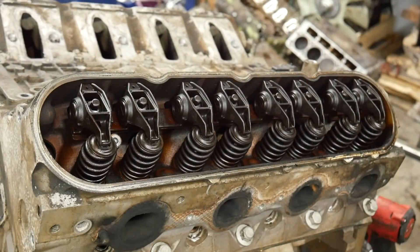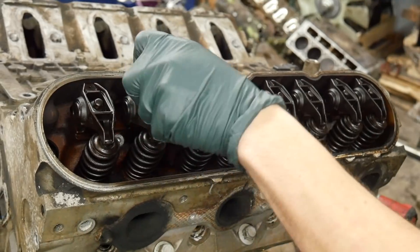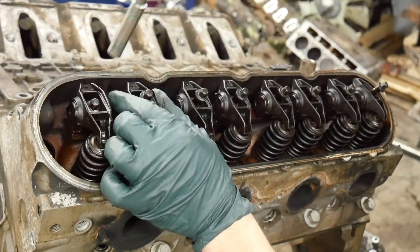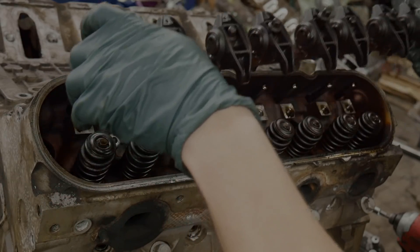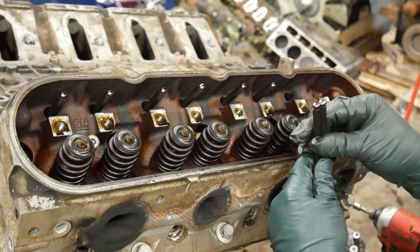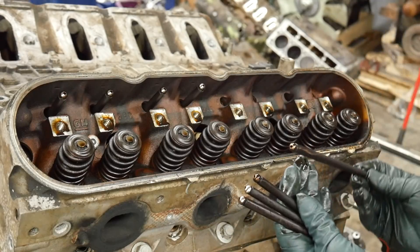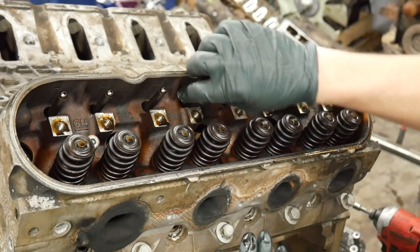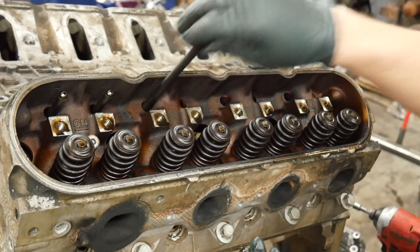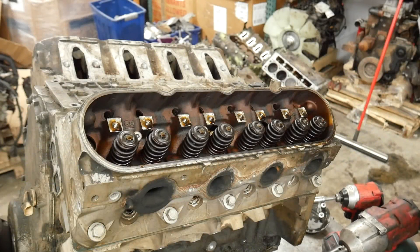Let's go ahead and get these rocker arms off and out of the way, and see what the push rods look like. I typically don't use an impact on the rocker arms — it's very easy to strip them out and also very easy to break sockets; I've learned that the hard way. So I break them loose by hand and then use the impact on them. That push rod doesn't look quite right — it's actually a little shorter. So there's some issues going on there. It's usually the cylinders with displacement on demand that have issues with push rods and lifters.